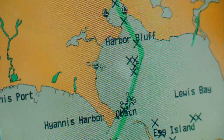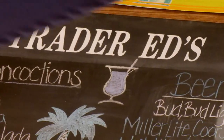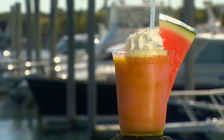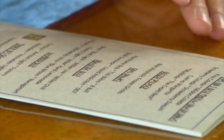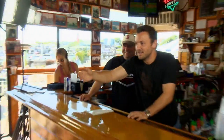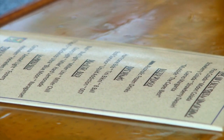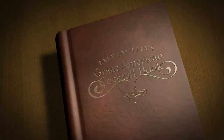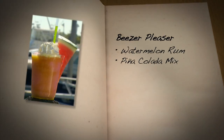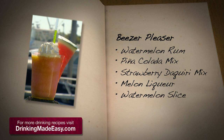We head over to Hyannis Harbor to meet up with a man by the name of Beezer at a little place called Trader Ed's. Beezer's known for creating Trader Ed's most popular drink, the Beezer Pleaser. The sign says non-alcoholic frozen drinks — clearly a misprint. The Beezer Pleaser is made with watermelon rum, pina colada mix, strawberry daiquiri mix, melon liqueur, and a watermelon slice as garnish.